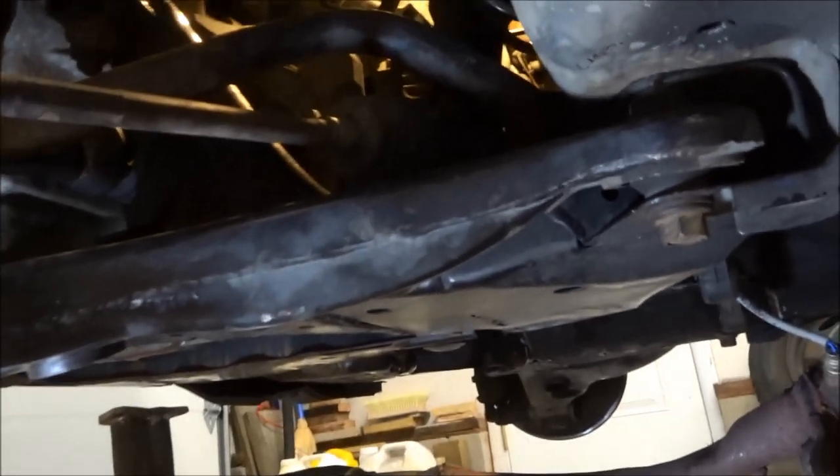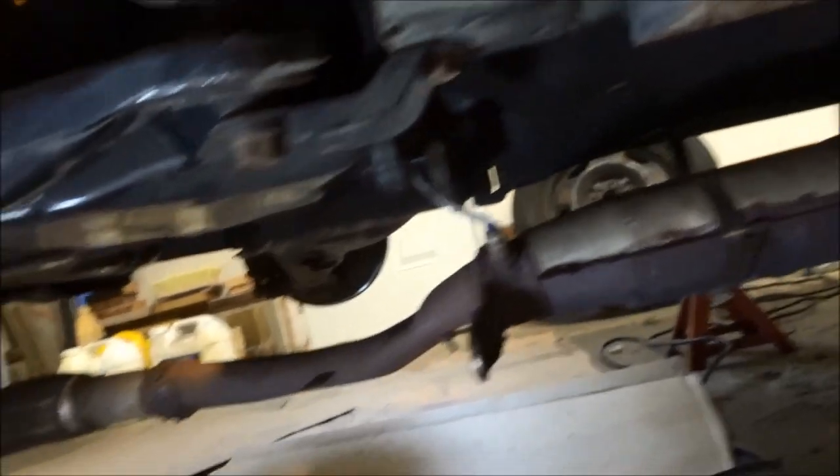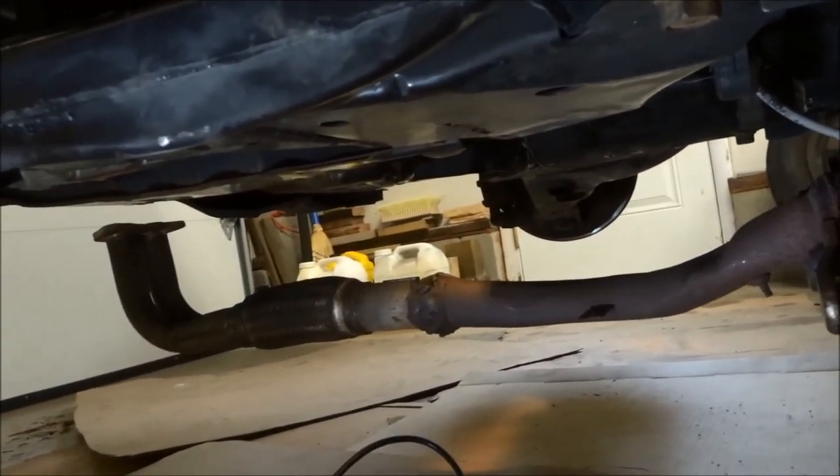It took three of us to maneuver this thing around to get it in there, but the subframe is in. Got most of everything hooked up. Just got to do the exhaust. We're going to crank this baby up and see if it's going to run.